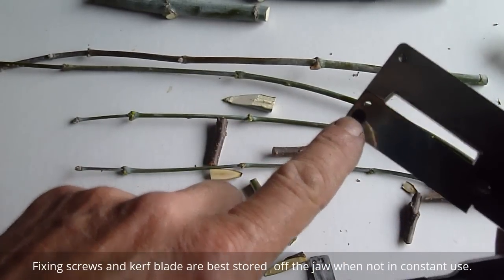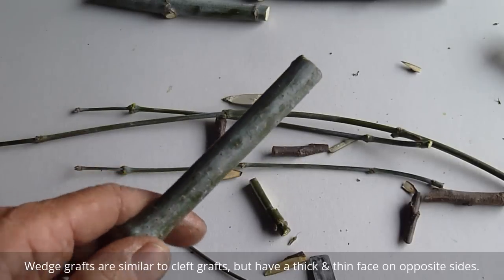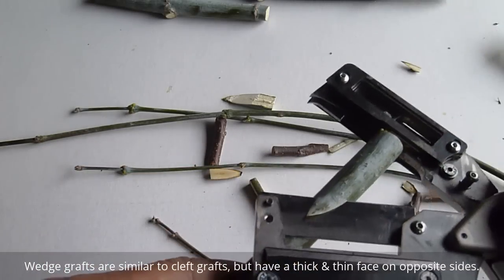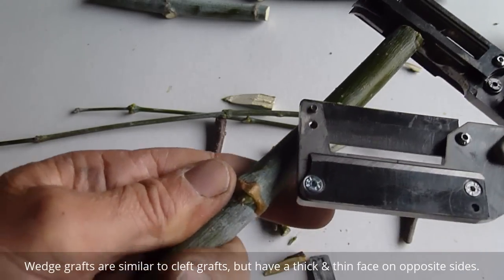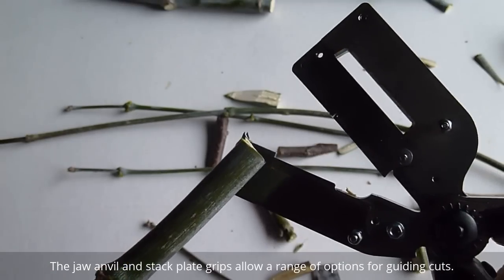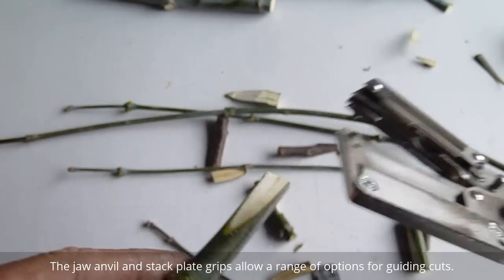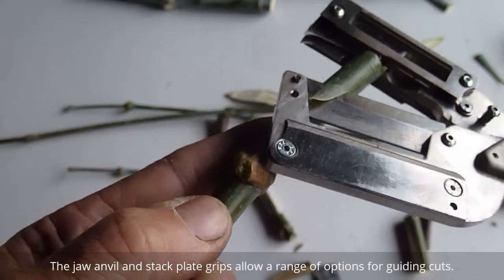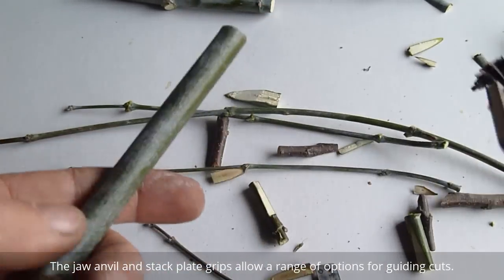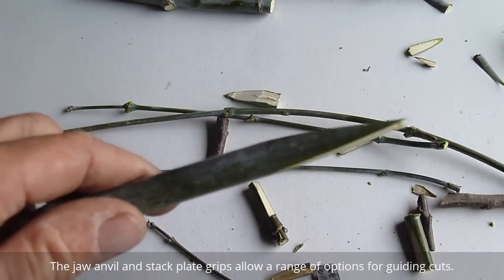The blade on this end is still held on with the original fixing point, and you can go back to utilizing the different planes of your setup. For example, here we're creating a blunt wedge style graft with material severed at this point. I've just created a blunt cleft graft — you can also create pointed clefts. Very versatile.